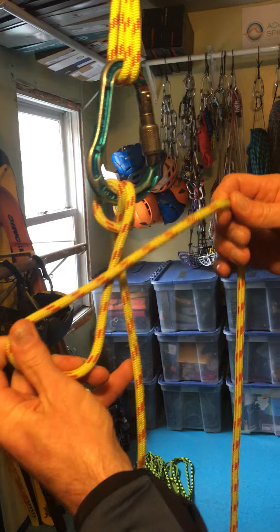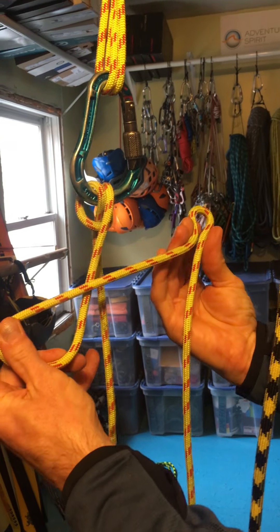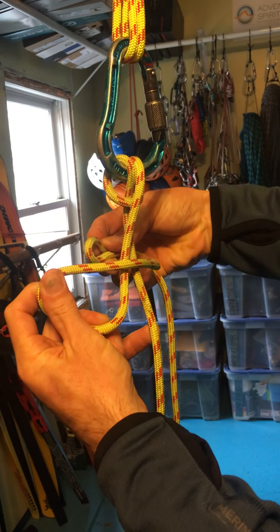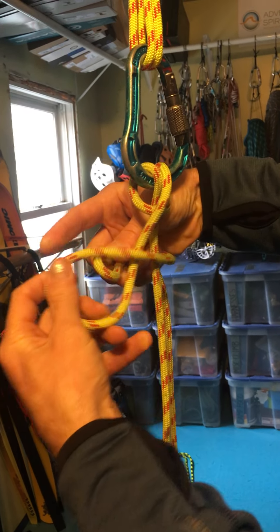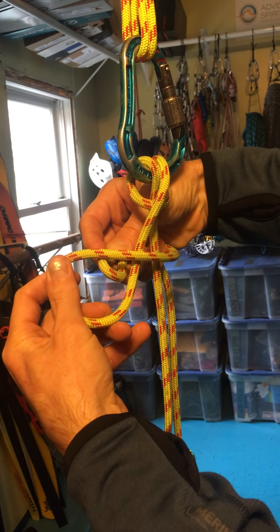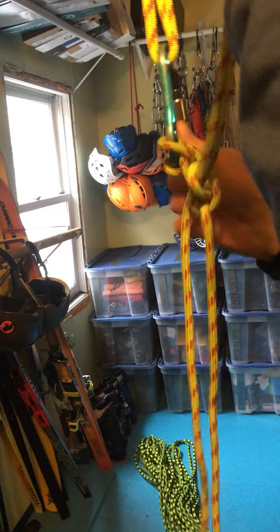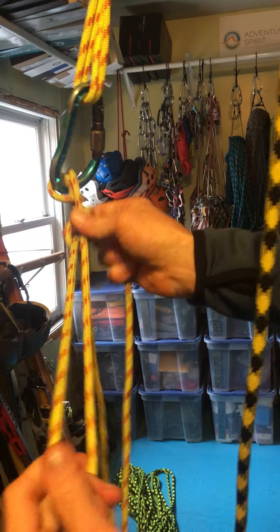Then I grab a bite of rope in my right hand, bring it around the back of that letter A, and put it through the loop that my left hand is holding. I tighten that down — that is the mule.